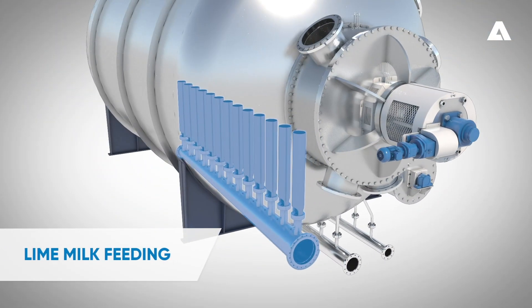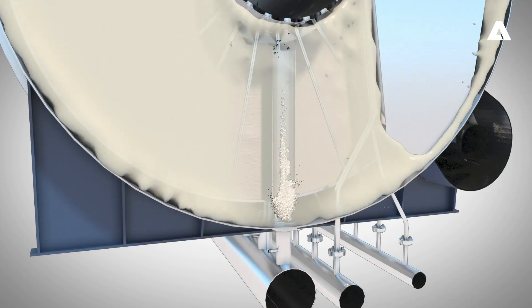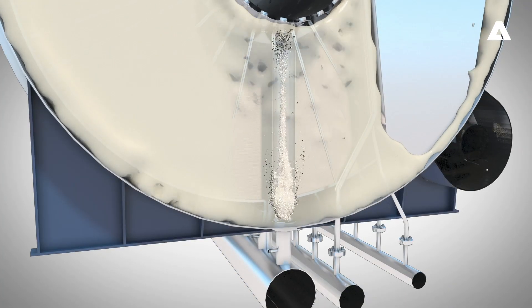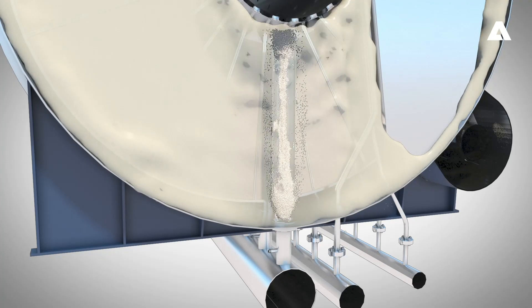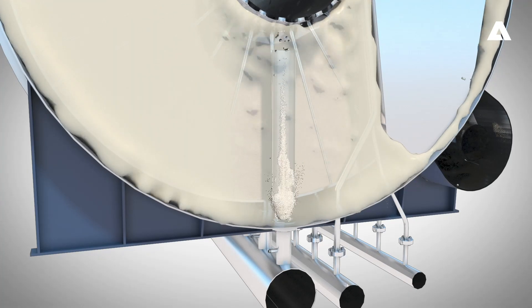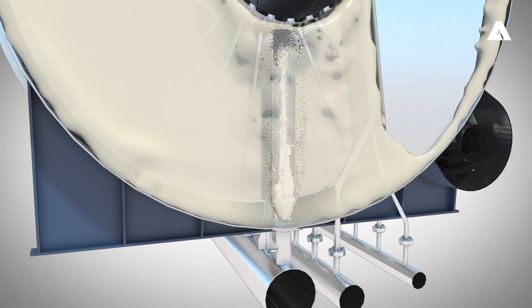The Lime White H filter has an entirely new innovative lime milk feeding system. The new lime milk feeding point has been created through the bottom of the filter through the air agitators. New feeding technology means a more efficient mixing of the lime milk, better process operation, no scaling on the central shaft, and no buildup or plugging.